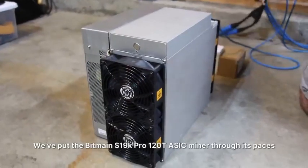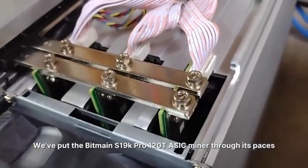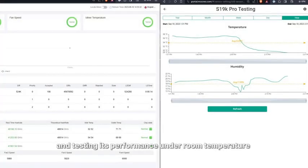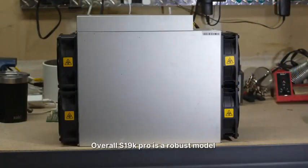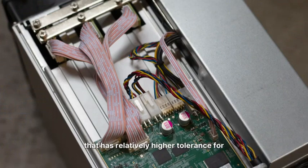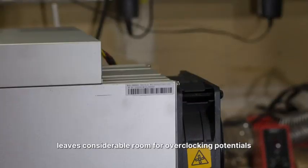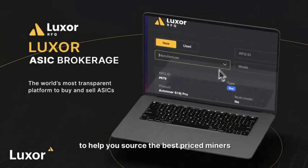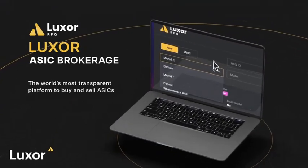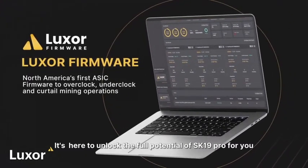So there you have it. We've put the Bitmain S19K Pro 120 TH ASIC miner through its paces, examining its hardware design and testing its performance under room temperature as well as in a heated environment. Overall, the S19K Pro is a robust model with relatively higher tolerance for heated environments than the S19XP and S19J Pro Plus, and it leaves considerable room for overclocking potential. If you are interested in the S19K Pro, Luxor's ASIC trading desk stands ready to help you source the best price, and Luxor OS firmware is here to unlock the full potential of the S19K Pro for you.